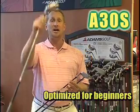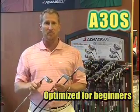And then you also have the A3 OS — a little bit bigger head, it's going to give you a higher loft. This should really fit every type of golfer out there.